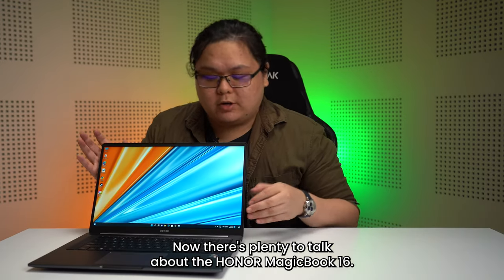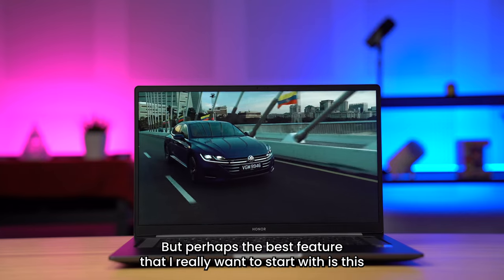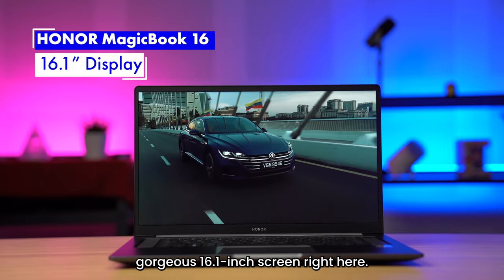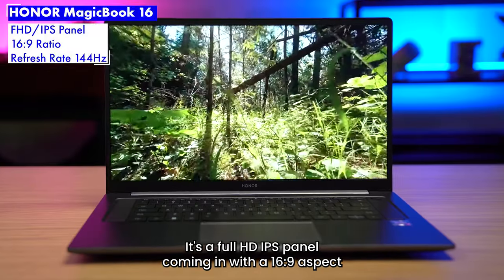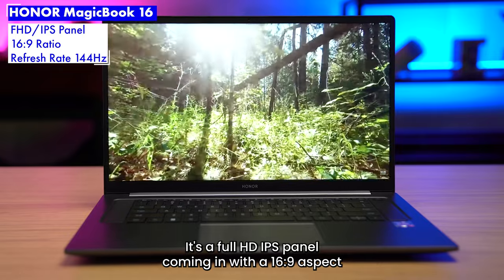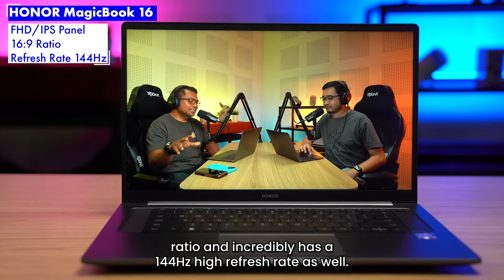Now there's plenty to talk about with the Honor MagicBook 16, but perhaps the best feature I really want to start with is this gorgeous 16.1-inch screen right here. It's a full HD IPS panel coming in with a 16 by 9 aspect ratio and incredibly has a 144Hz high refresh rate as well.